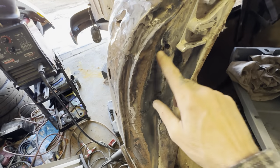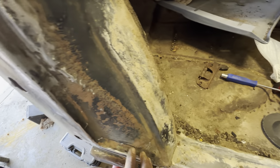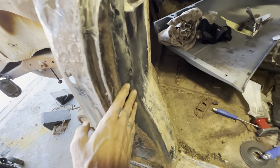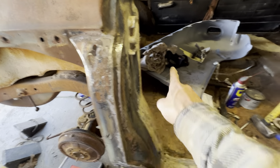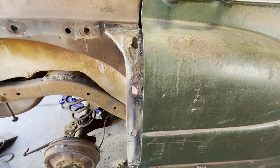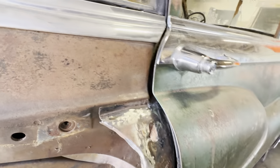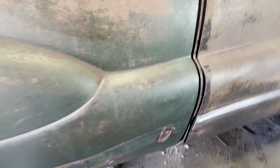Got a couple little holes obviously, but it matches the other side and it matches the inside of the fender, so I can put the fender back up there. I got the door hung, and while it's not perfect by any means, that can all be kind of adjusted with the hammer and the hinges.